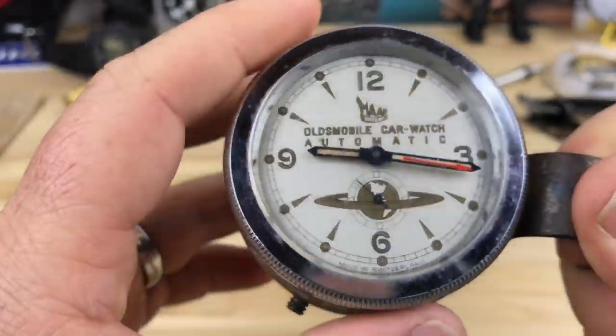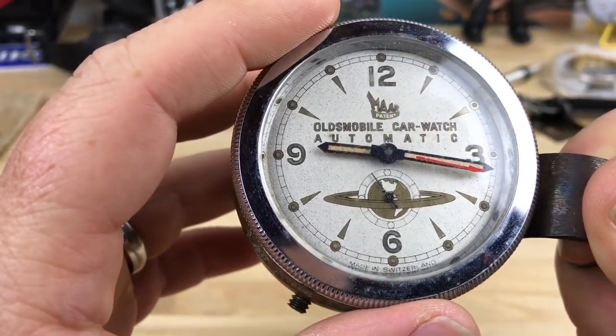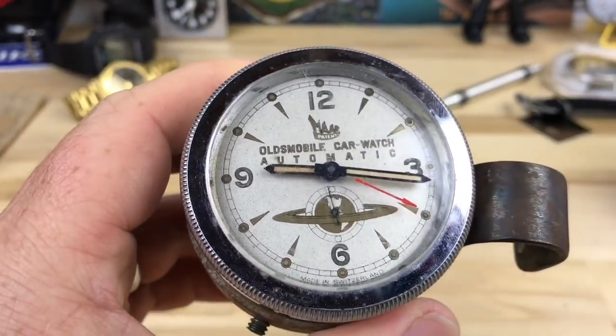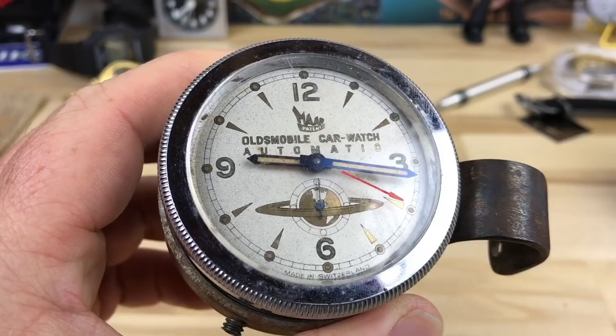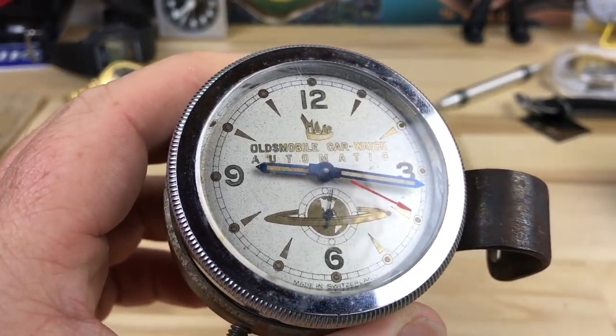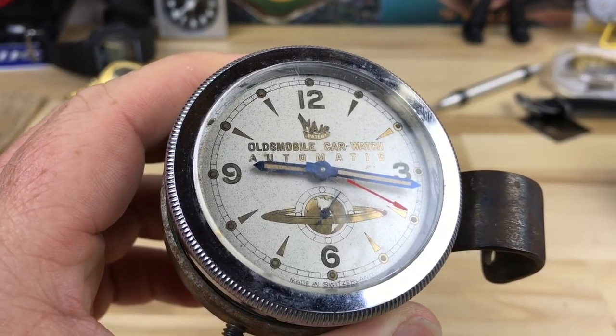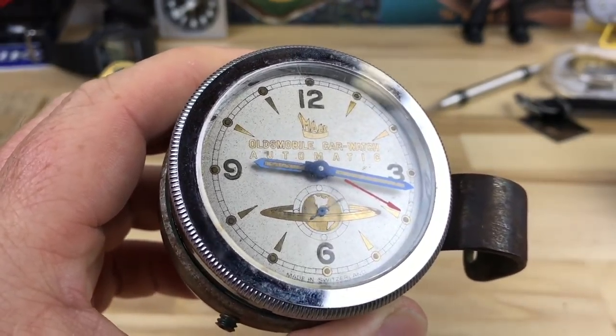They put this in certain models of the Oldsmobile — I'm not sure which ones — and I think 1951 and 1952. I'm going to put a link in the description to an article I found that was one of the better ones I've found on the internet so far, and maybe I'll even show you in a second.